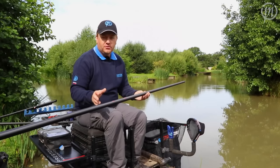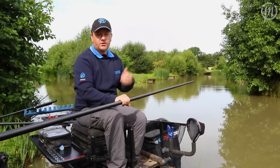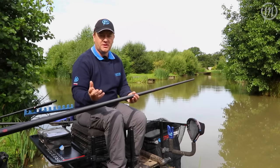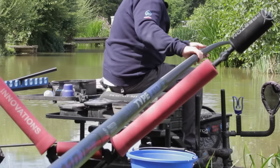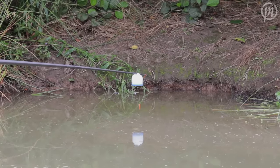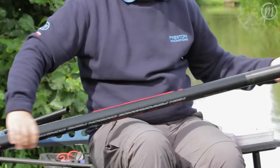You'll see that all the poles in the range have the easy ship finish as well. So if it's nice and dry and sunny like it is today, or it's chucking it down with rain, the pole's going to go through your hands nice and smooth — it's not going to stick. So particularly if you're fishing with a cad pot and you don't want to tip your bait out, it's a really, really nice feature.